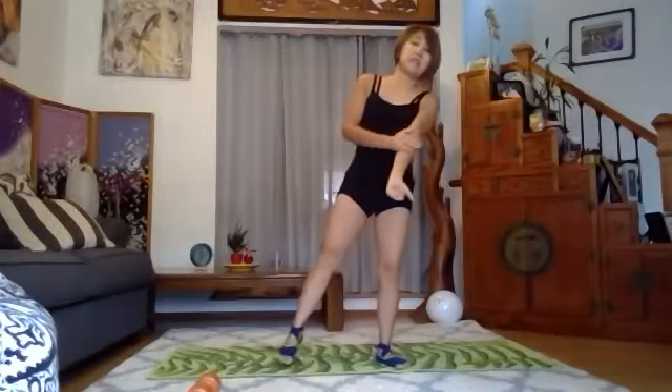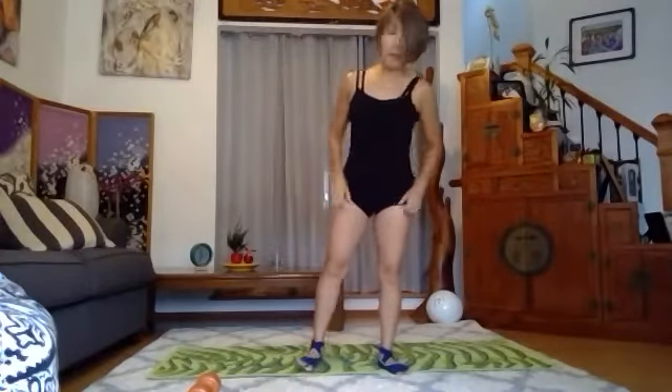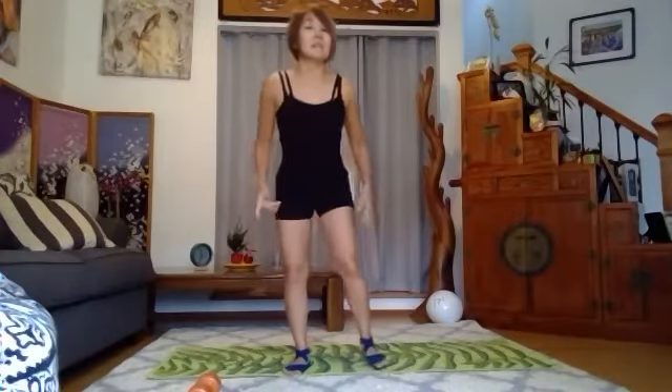Good morning, everyone. This is Seiko. It is the second class of January 2022. It is a lower body shredding. I've got the 10-pound weight, just a single one on the side. And as usual, we're going to start with the squat, but as part of the warmup.